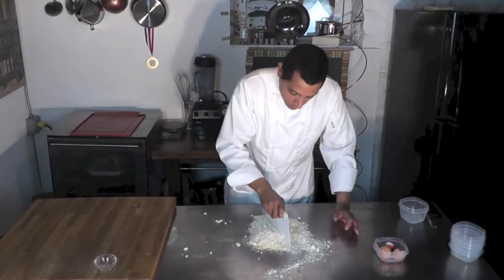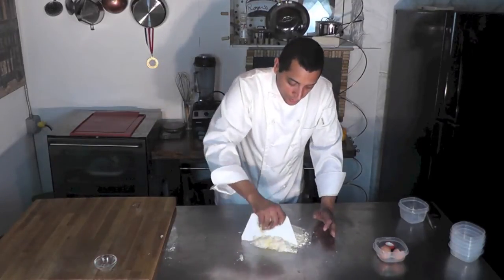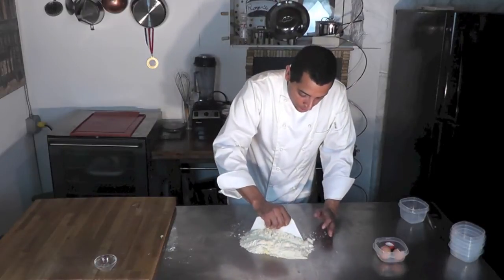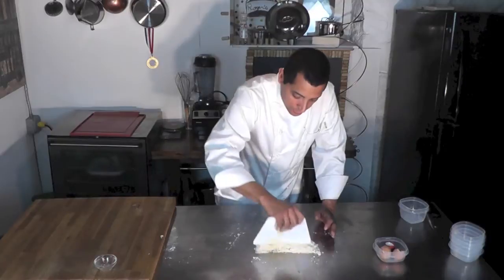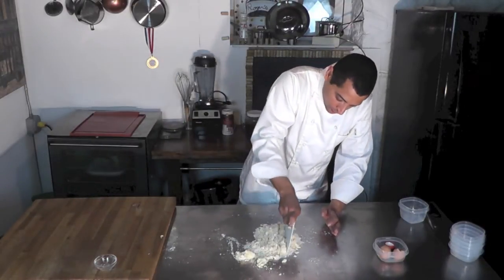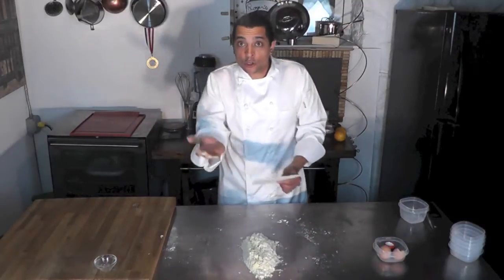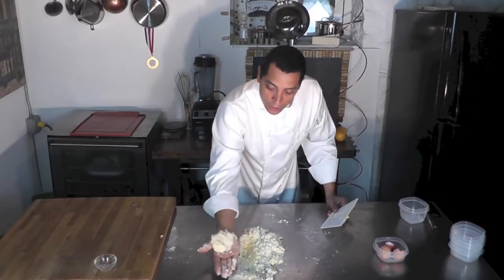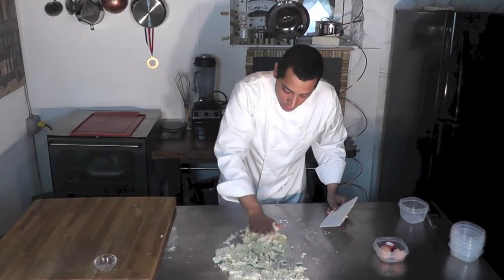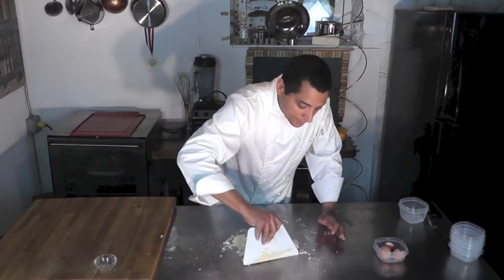And in a second I'm going to do what we call fraisage. I don't think there's any word like that in English — it's just to homogenize everything together. So what is fraisage? You put the dough in front of you, use the palm of your hand, and go like that. You kind of press all the ingredients together like that. I do that twice and then the dough is done.